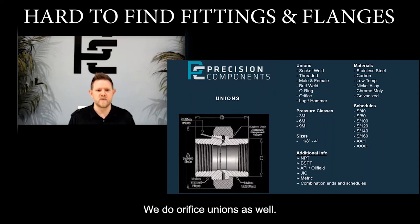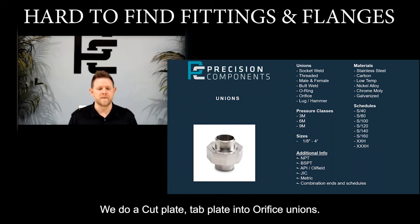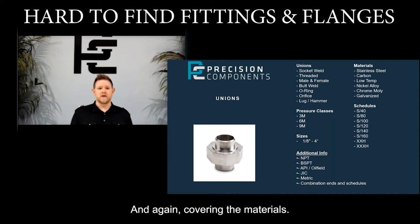We do orifice unions as well. We typically do a cupped plate or tabbed plate into orifice unions. We can make those to any kind of orifice that you need, and again, covering the materials.